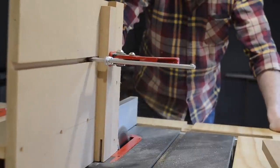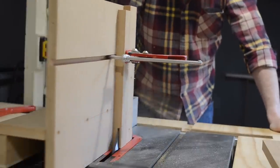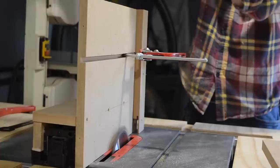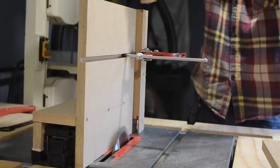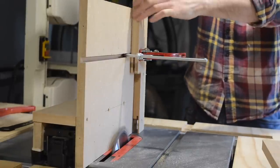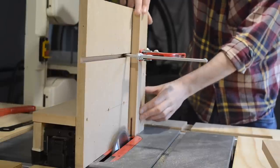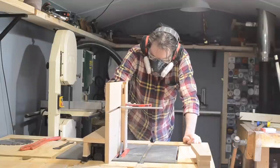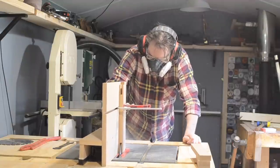I was extremely impressed how this battery-powered saw performed. This is a 5mm thick blade going quite high through some oak, and it did it no problem whatsoever. With the first cut done, I can then flip it round, clamp it back in place, pass it through again, and that is the mortise cut.